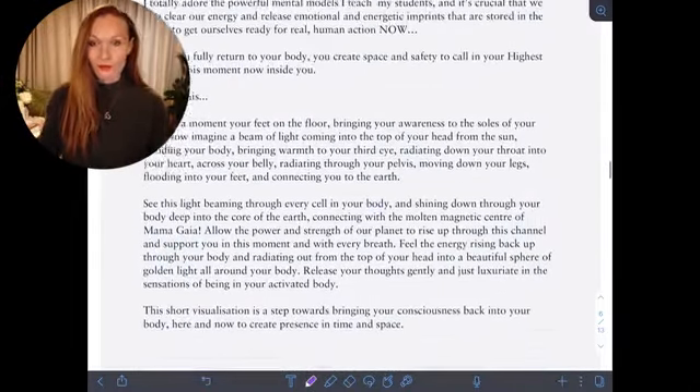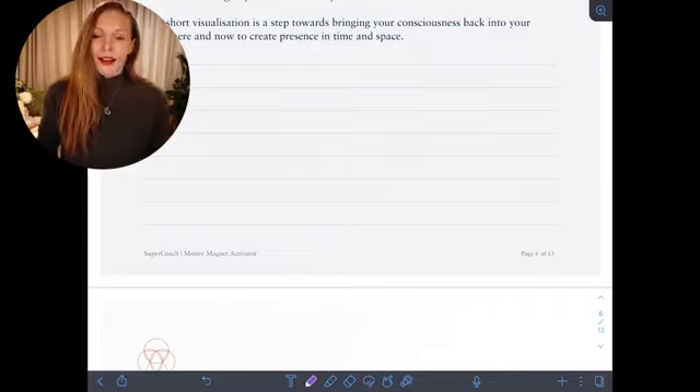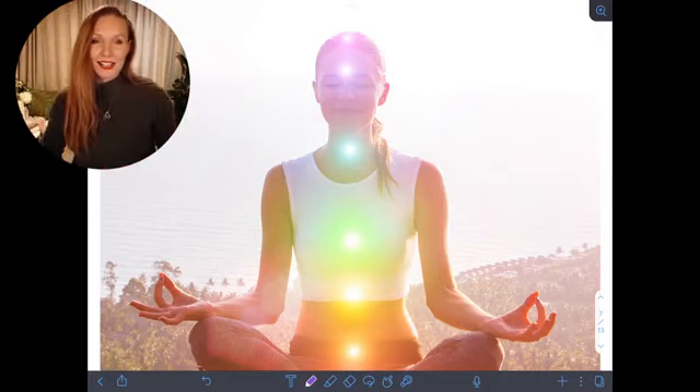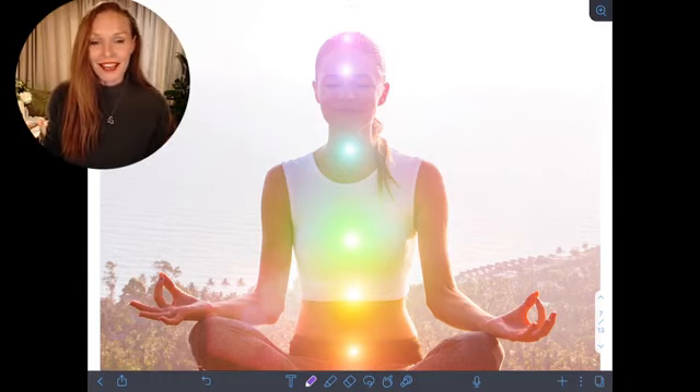Tuning into the abundance that exists all around us allows us to start to shift our frequency, to start to emanate gratitude and appreciation, and that becomes a money magnet. As we feel that expansion and enoughness and overflow, we become an attractor for more enoughness — more abundance. Whereas when we're radiating lack, we attract more lack, more experiences that reinforce that lack. It becomes a self-fulfilling prophecy. I've got a written reminder of that visualization so you can do it any time you want.